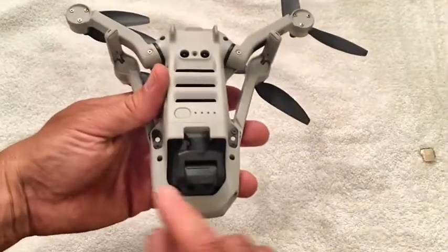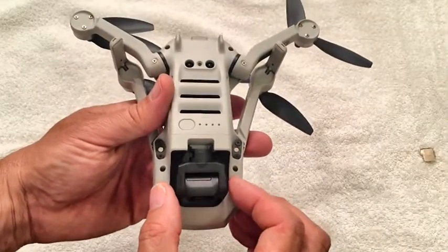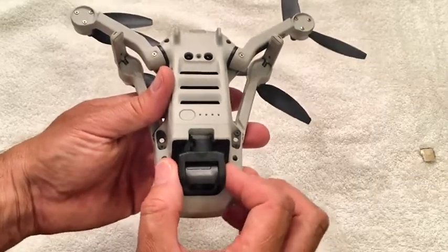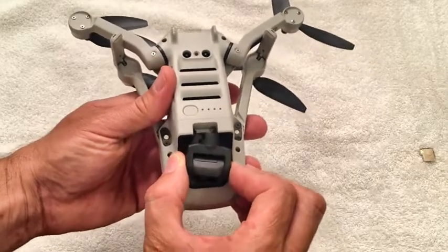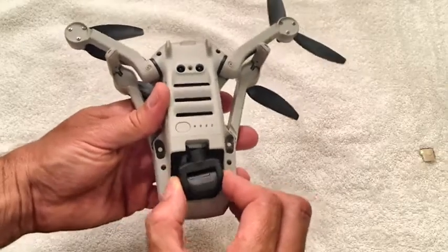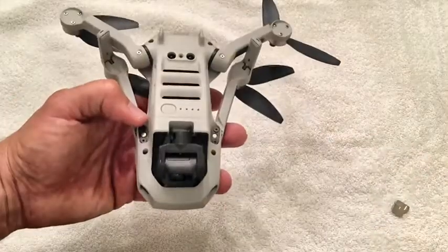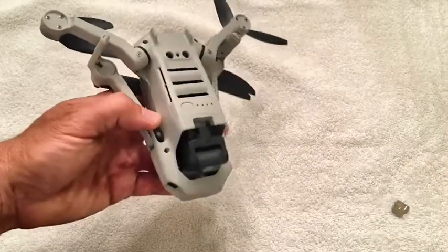While the props are all fine, it appears what happened is it landed somehow on the gimbal and this got shoved back about an eighth of an inch. This should be forward and you can see it doesn't want to turn like this. Also when I turned it over this little piece fell out. So I'm gonna take this thing apart and try to fix it.